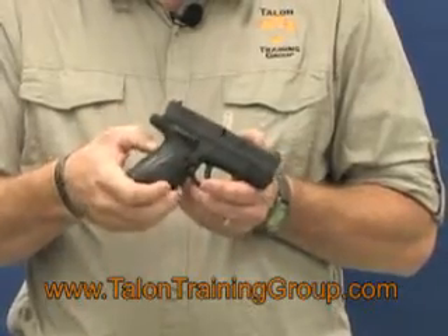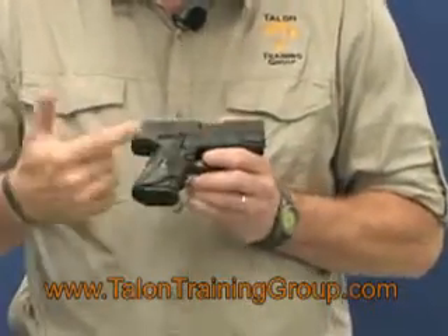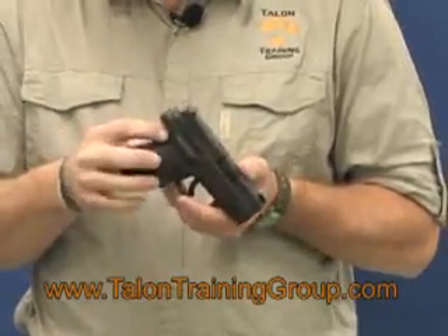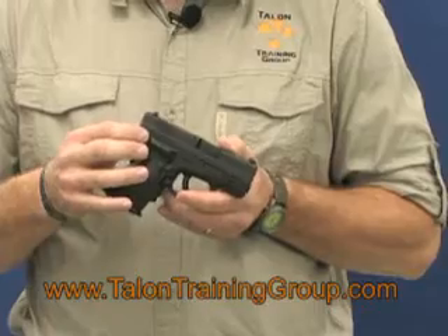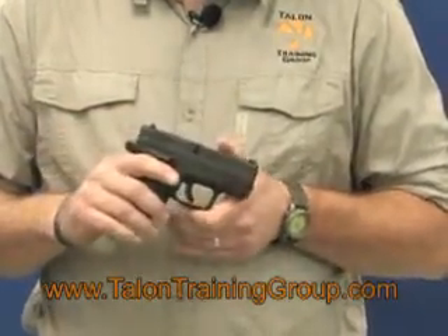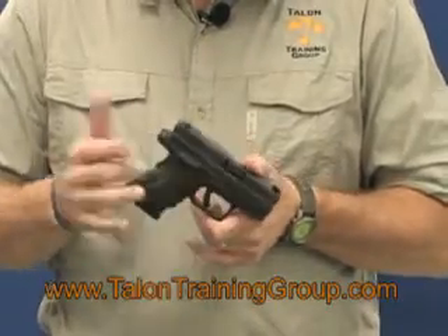It still allows the safety here at the rear of the grip to activate. It does add a little bit of length to the weapon, so your holster — whatever holster you've got or intend to get — needs to accommodate this. Most holsters that we offer, this will not affect the use of that particular holster.